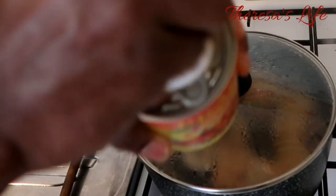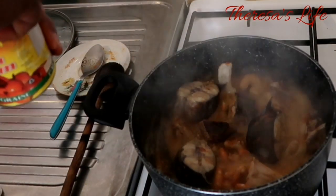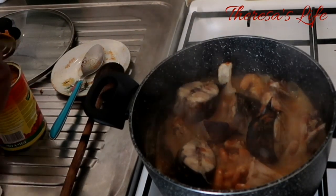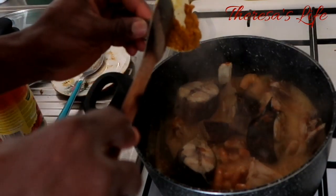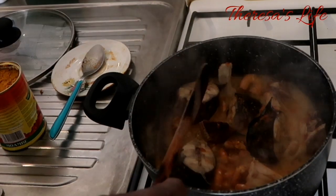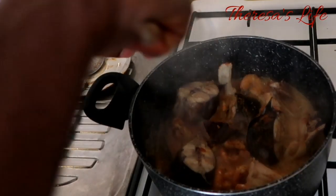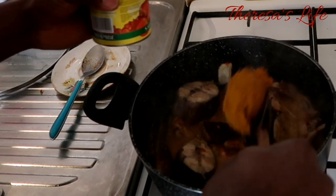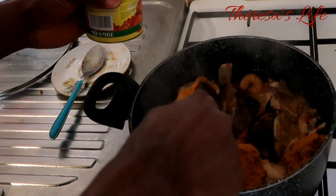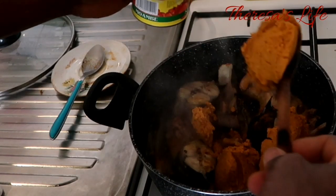Hey guys — there's an onion, I'm going to put it in a little bit.